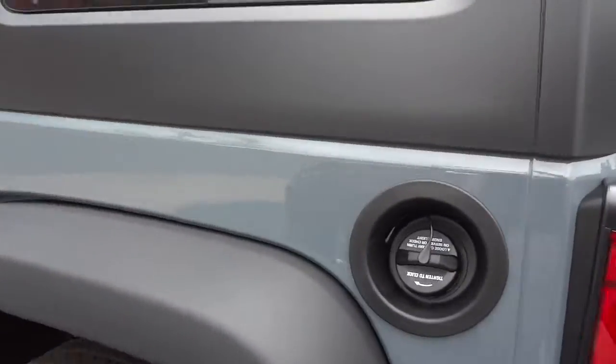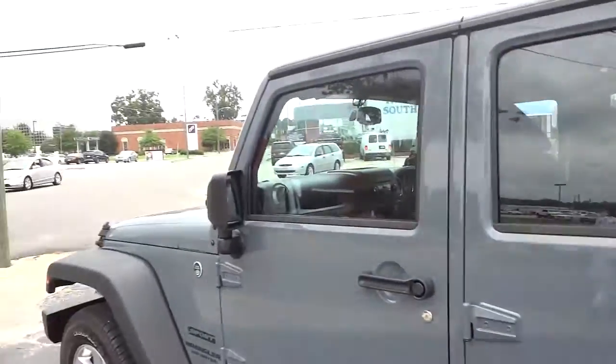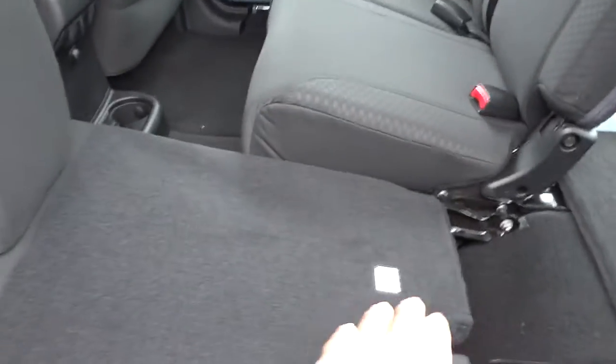Let's take a look at this side — we have the gas cap on this side, the opposite of the driver's side, since the steering wheel is over there. So just remember that. Here's the back seat, which is the same, and the seats fold down flat like I said.